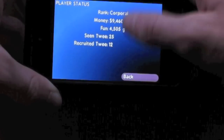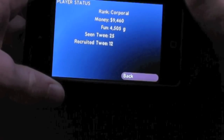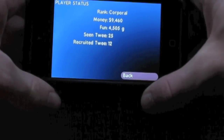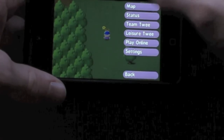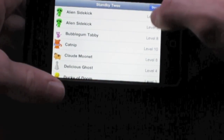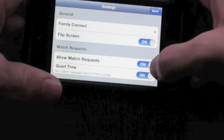I can check on my status — my rank is Corporal, I've got $9,460. My fun is in grams. I've seen that many different twee, which are like Pokemon — they're the animals. Recruited twee: 12, which is pretty good. Leisure twee, and these are standby — the ones that are not in my quick lineup when I go into battle. There's also Play Online and Settings.